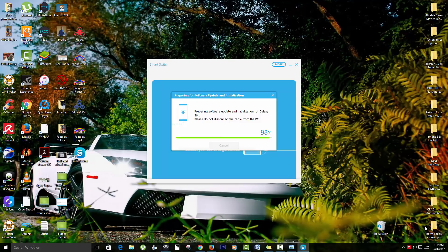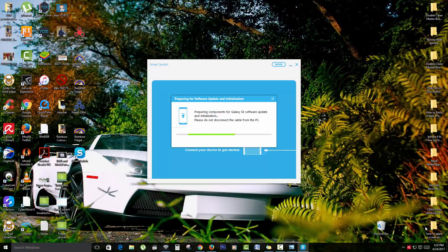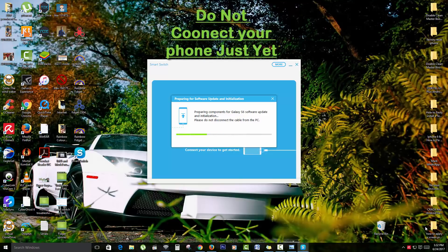The progress bar finishes — 98, 100. It says 'Preparing components for software organization and initialization. Please do not disconnect the device from the PC.'